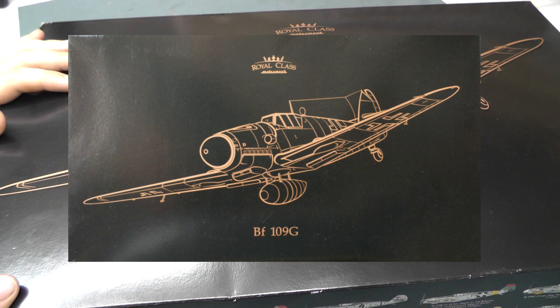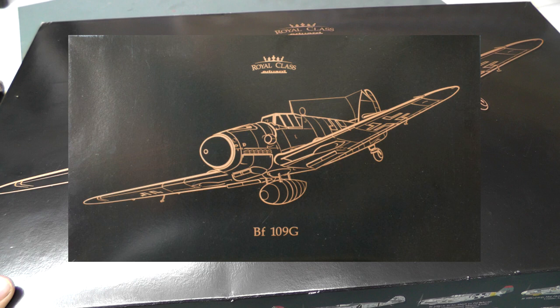Hello there and welcome to Genesis Models. My name is Bobby Waldron and in this video we're going to be having a nice in-box review of Eduard's Royal Class BF109G.